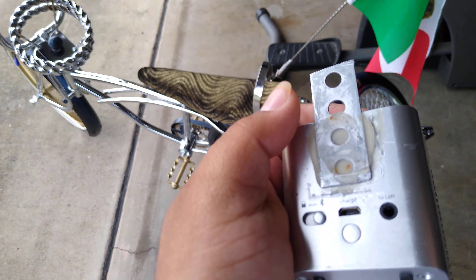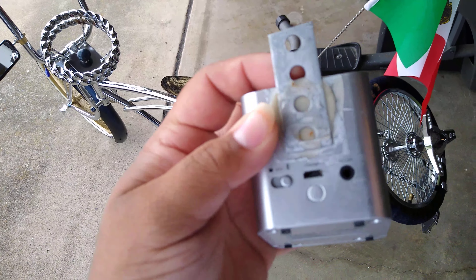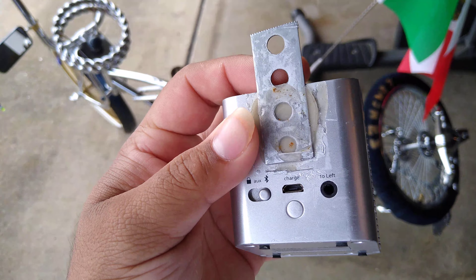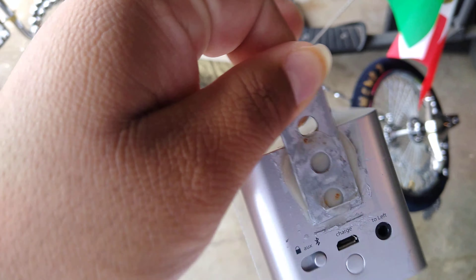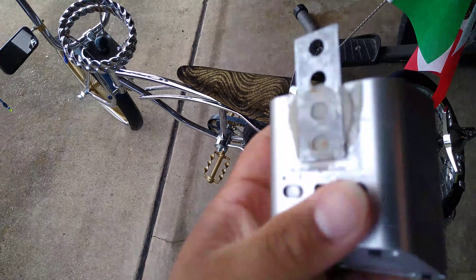I tried another glue and it didn't work, so I had to look up on Google which was the best glue, and it turned out to be JB Weld. As you can see, it's sturdy enough to hold — this ain't going nowhere, no bumps.